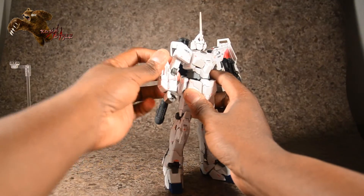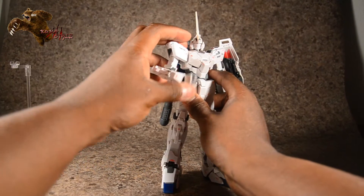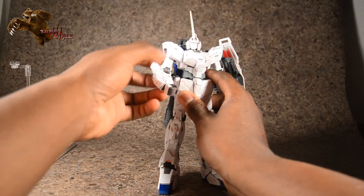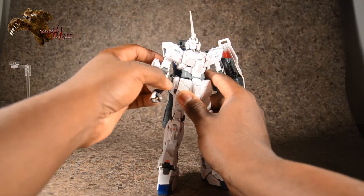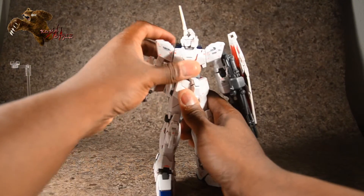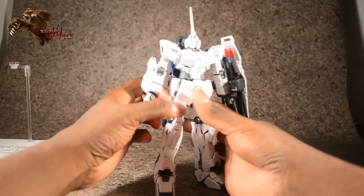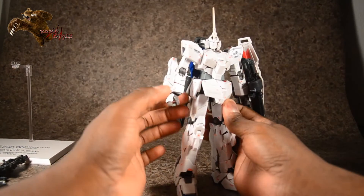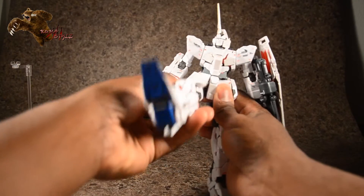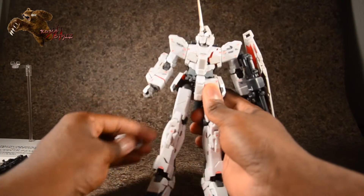Shoulder movement — not really any movement in the shoulder pads themselves, but he does have shoulder swing and bicep swivel. No double joint in the elbows, which I'm okay with. Waist swivel, no ab crunch. The skirts do move on all sides, which is cool.